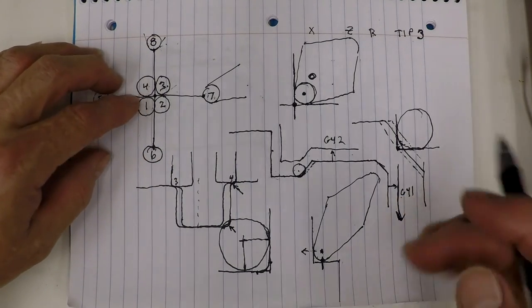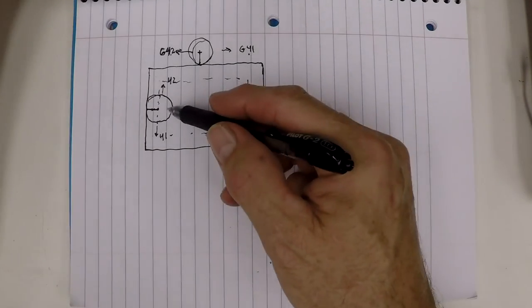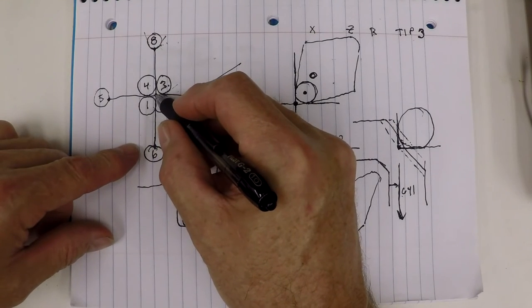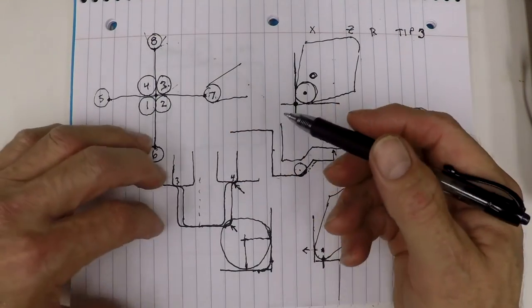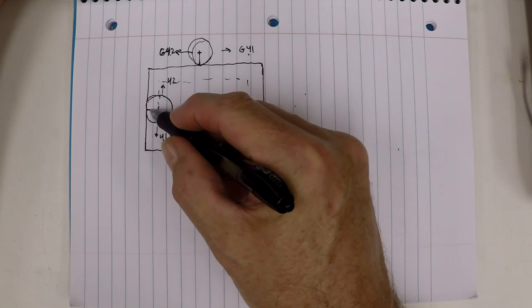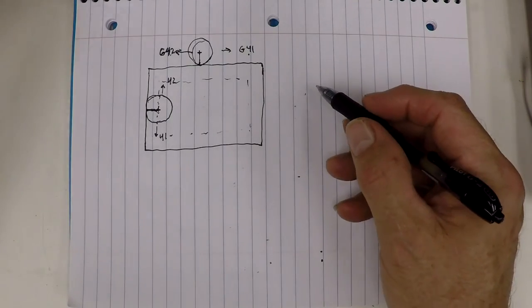The difference between tip comp and cutter compensation is the way the machine visualizes the actual tool point for a lathe. On a milling machine, it's just using the centerline of the tool and projecting the radius over to the contour.